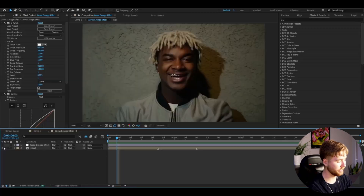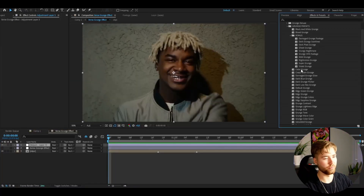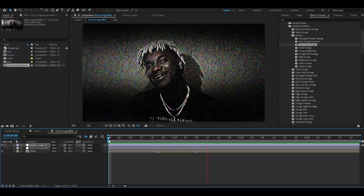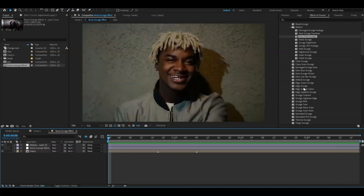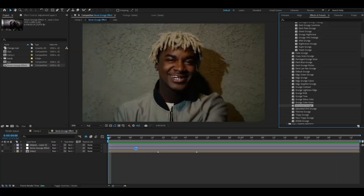If you guys like the grunge look, I actually have a pretty big time saver — that's the Grunge Presets Pack that I recently updated. I'm going to be showcasing some effects from that pack. If I make an adjustment layer with Ctrl+Y, I have some pretty cool grunge presets. One of my favorite effects is the Dark Pixel Grunge, and this is how it's going to look — a very very cool grunge effect, and that's just one of the effects from that pack.